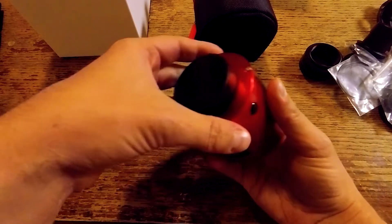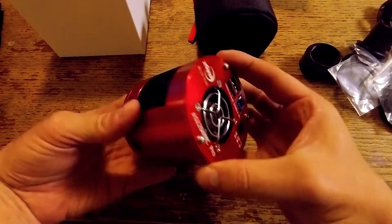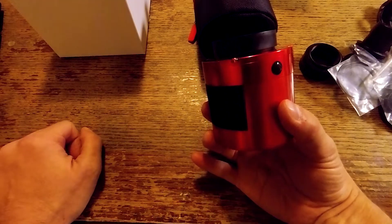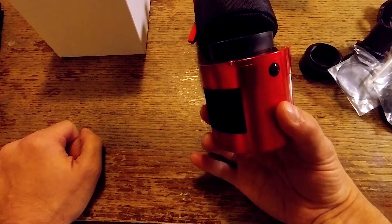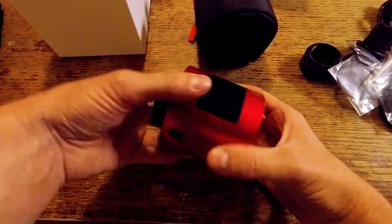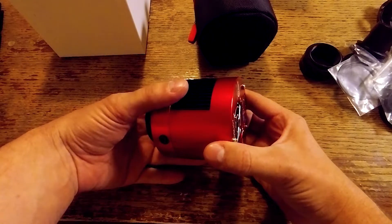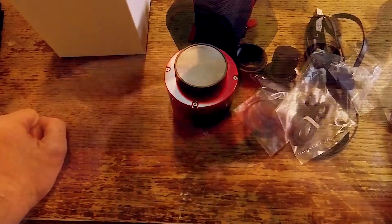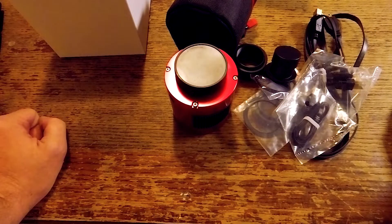On the sides you can see fins to help dissipate heat from the camera. It's made out of aluminum — pretty lightweight but very well built. The chip on this is a four-thirds format; the resolution is 4144 by 2822, and the pixel size is 4.63 micrometers.